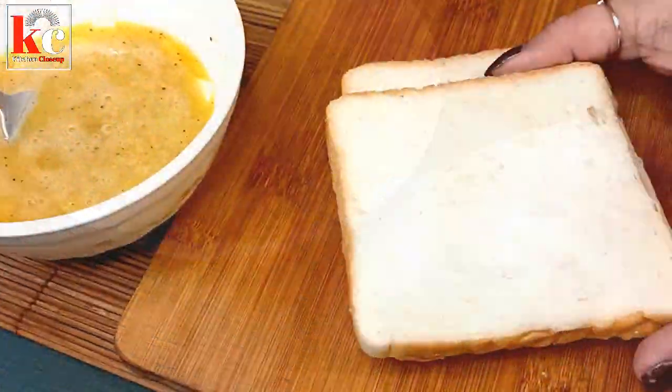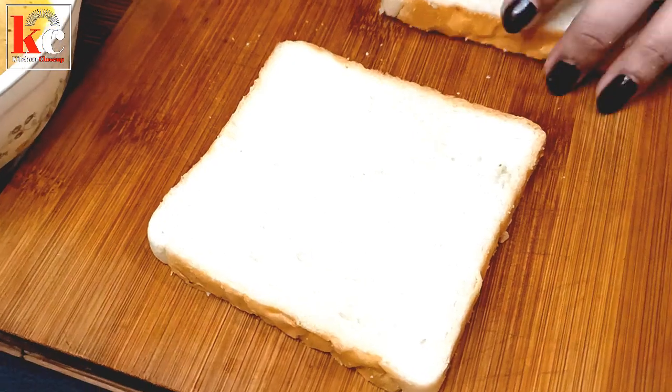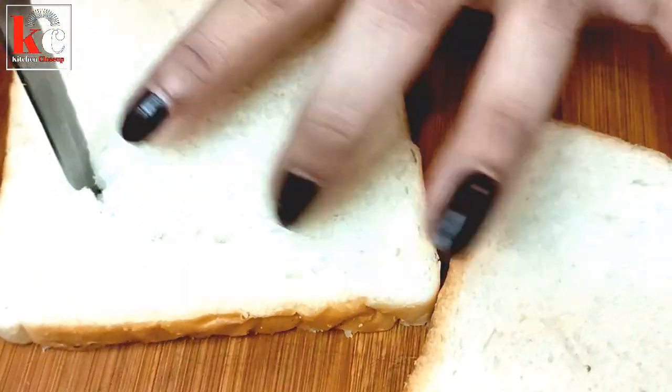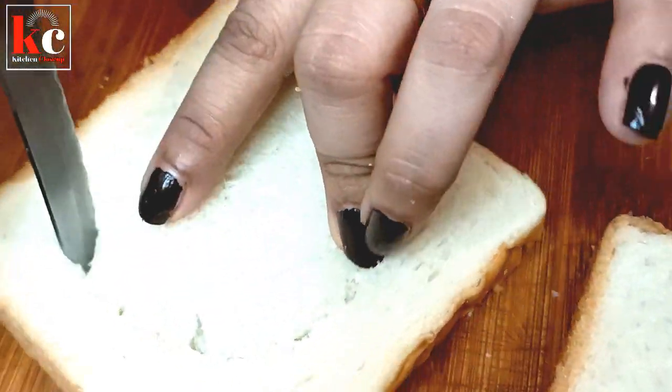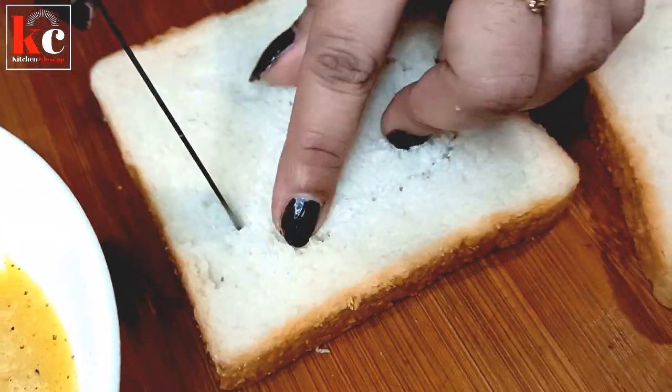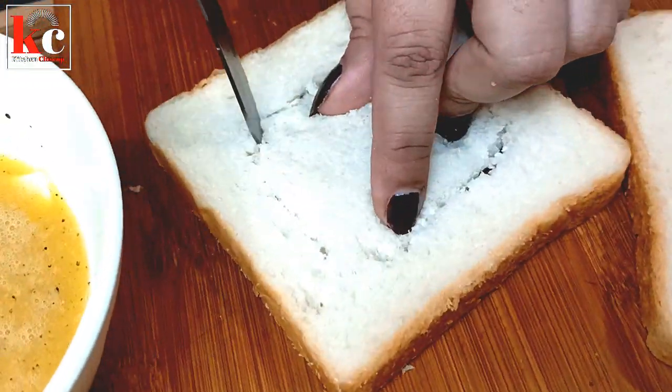The pan is ready. Cut the bread — we will cut the bread in a circle, in a round shape. This is the shape of a circle.